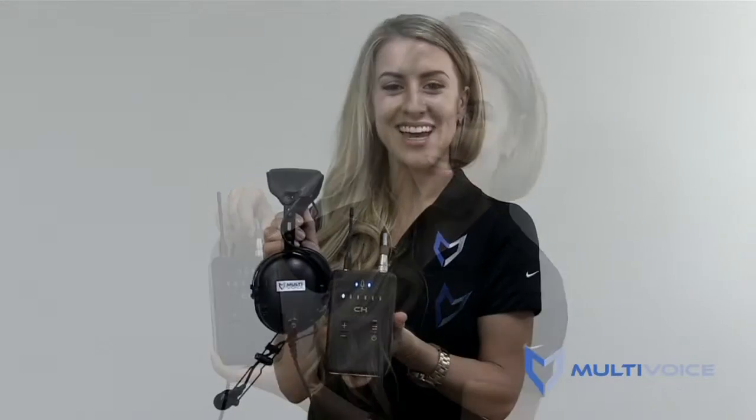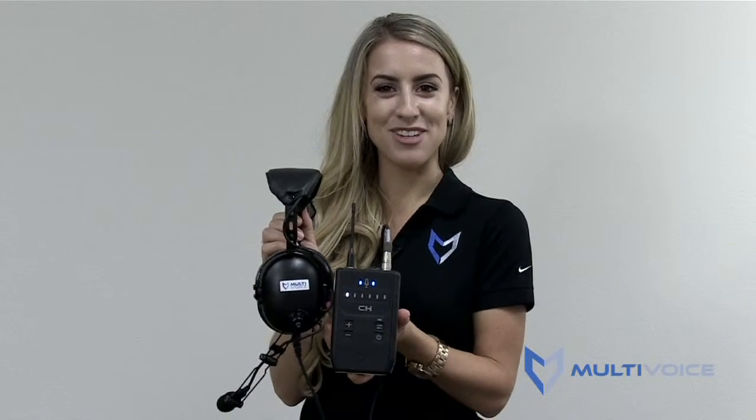As you do this, you will feel a slight click as the connector locks into place. And that's it — you've connected your multivoice intercom to your headset.